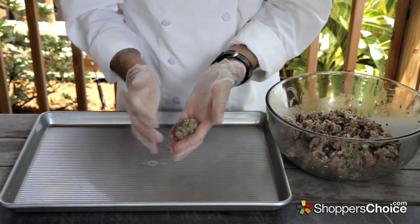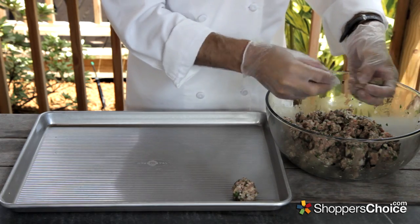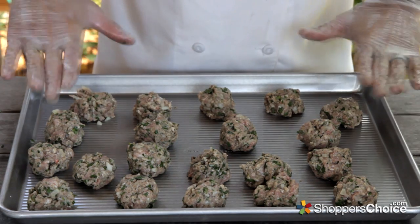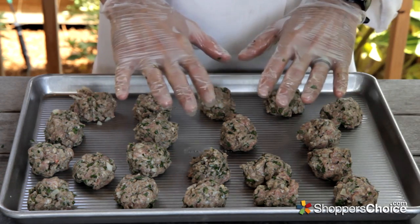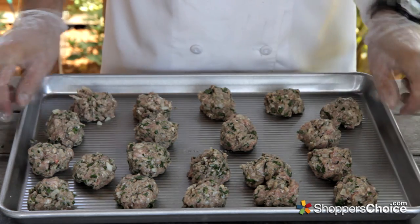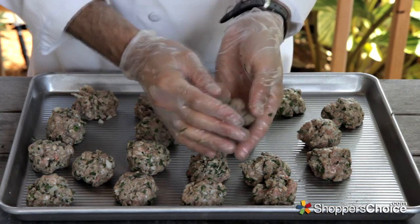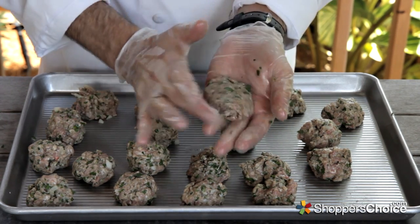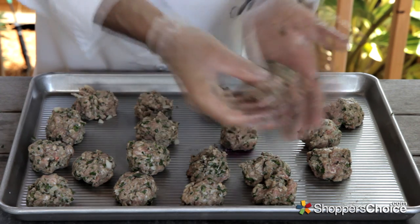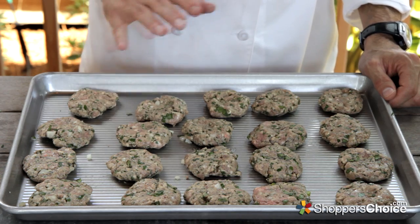Begin forming small rough balls on a pan, which will allow us to check for the portion size and make changes before pressing the patties. Today I made 20, but sometimes I get as many as 24 when using a pound and a half of ground meat. At this point you can make any adjustments you want, then begin patting them out. I usually press down one side, flip the patty over, press down the second side, place a small dimple in the center with my thumb, and continue on. Let them rest at room temperature for about 20 minutes and then we'll get them on the grill.